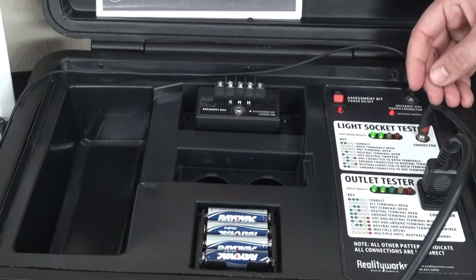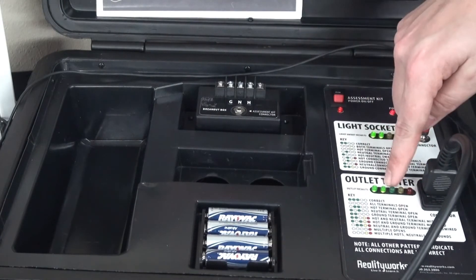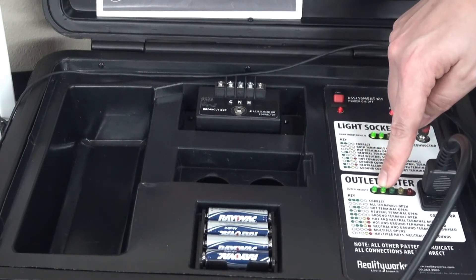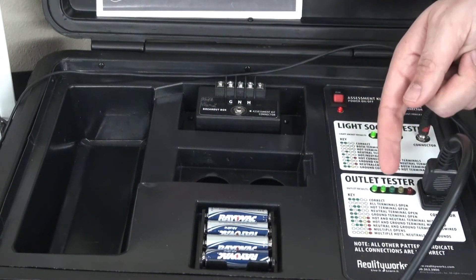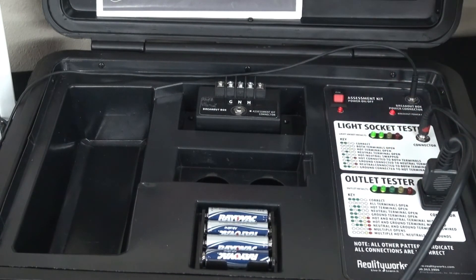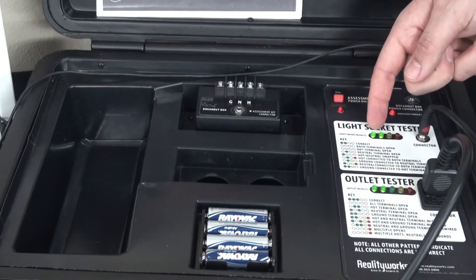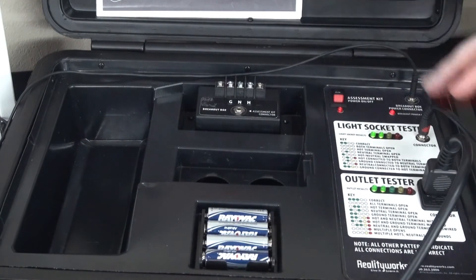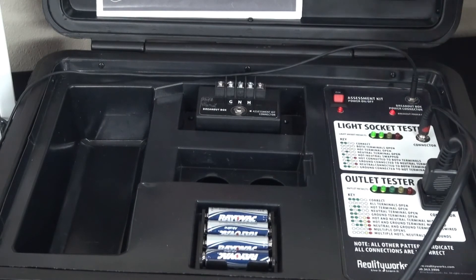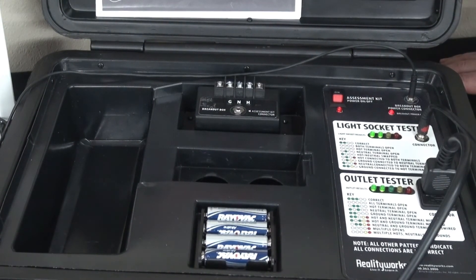We have a light socket tester and an outlet tester. Depending on the lights that light up when you are doing your test, in this case our outlet tester has lights on, and when I look at that it says the hot terminal is open — so we wired that incorrectly and this is showing me what the problem is and what I would need to do to go fix that. In our light socket, the light results are telling me that it's correct, so I wouldn't have to go back and rework that one. It gives the student, if there's a problem, what the problem is, and if there's not, you can go on to the next exercise — allowing this assessment kit to teach students not only what they did wrong, but how to fix it as well.